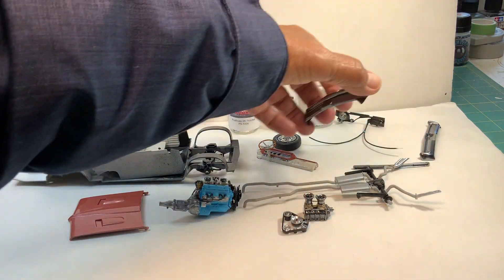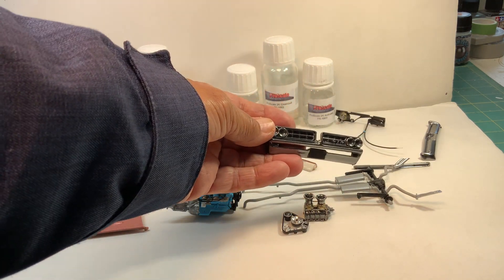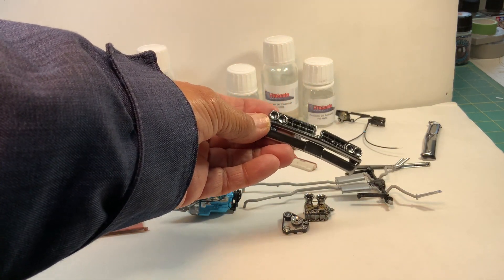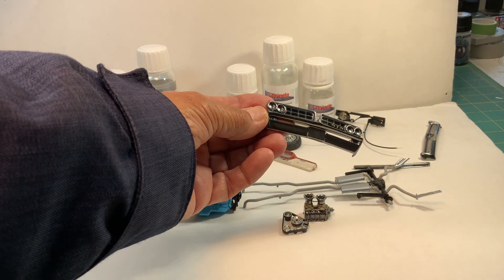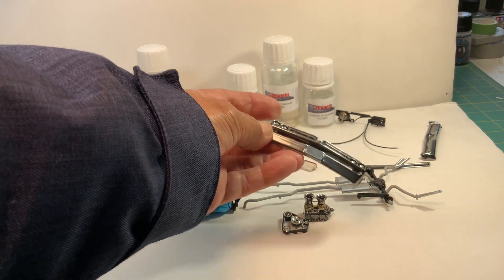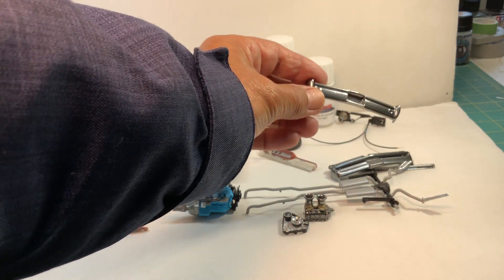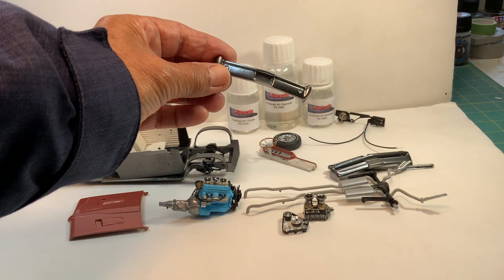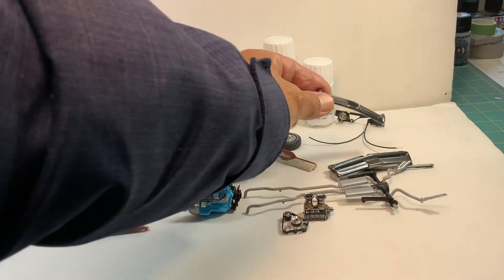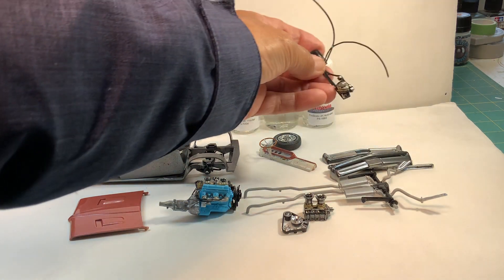Here's the front bumper — this is painted with that chrome system, the best I could do with it. Here's the back. It has a good shine to it.